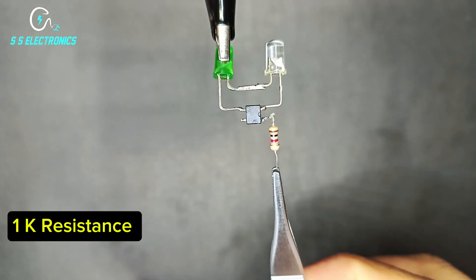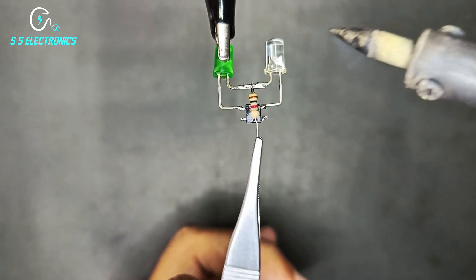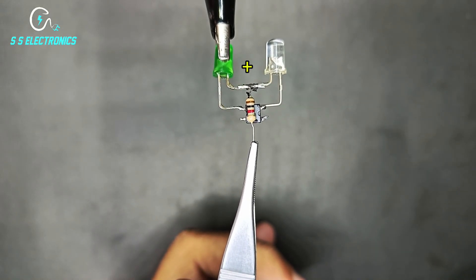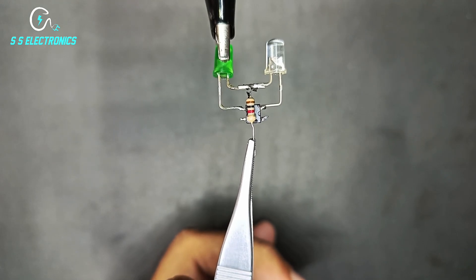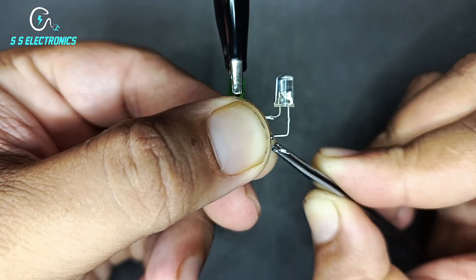1K resistance. Resistance 1 side connecting with LED positive side. Resistance other side connecting with IC positive side.